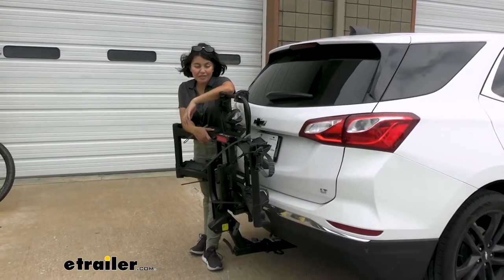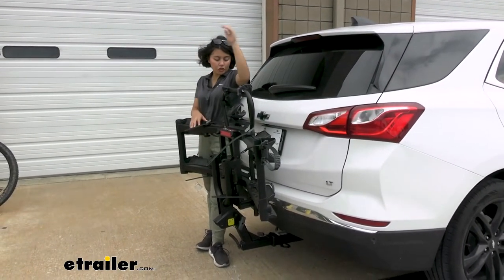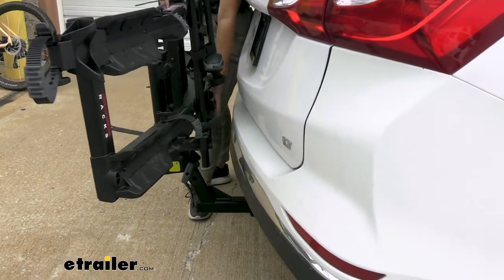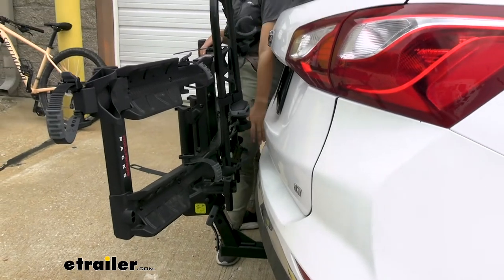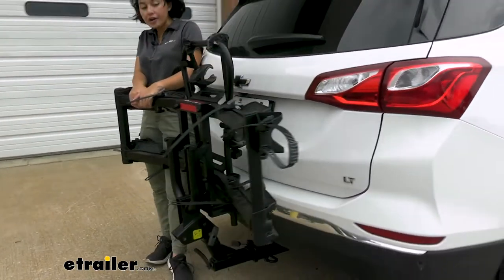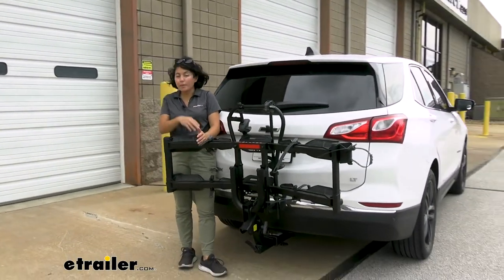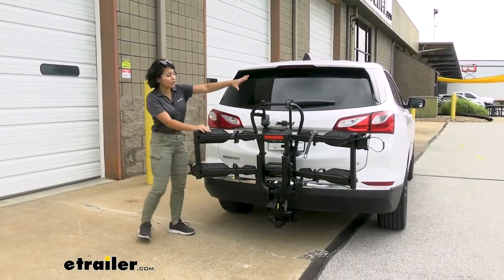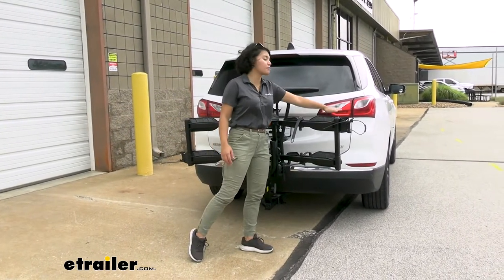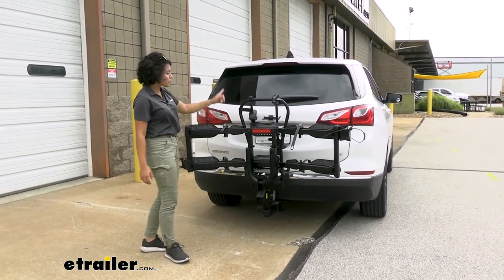Here it is in the folded position. It does come kind of close to your bumper on the Equinox, but there's definitely clearance of about 3 inches of space — no contact at all. This is definitely going to be a lot more compact compared to when it was folded down. You can see our rear window is completely visible and this sits below our taillights, so those are still visible.